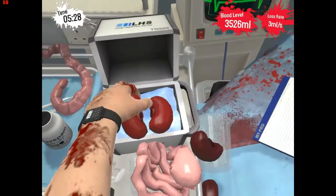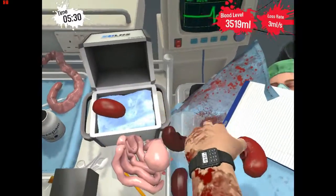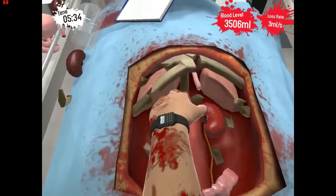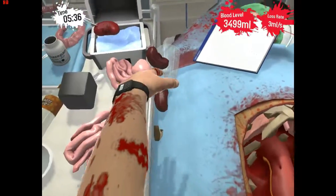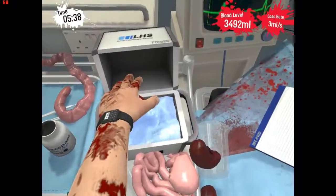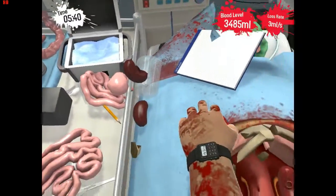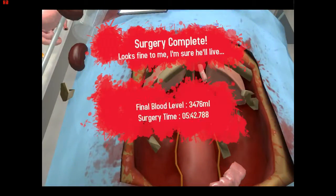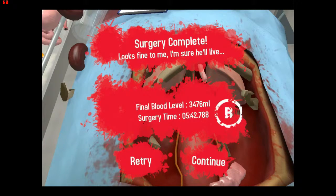Open this up — okay, that one is the right kidney, right there. Good. Yeah, there we go. Good.